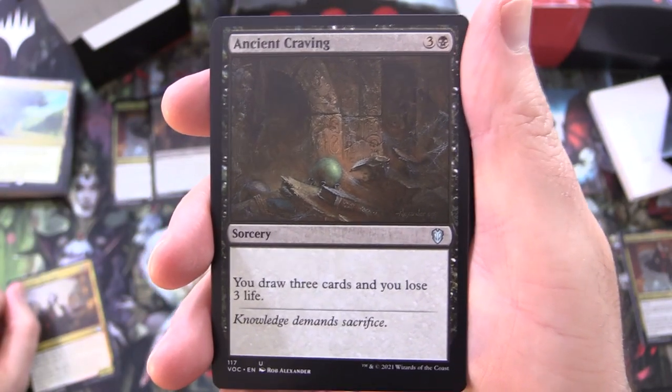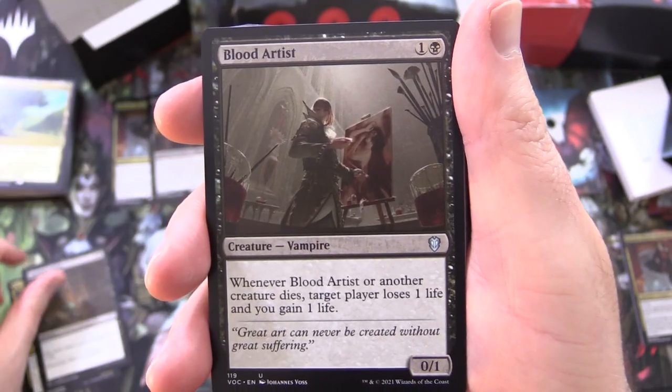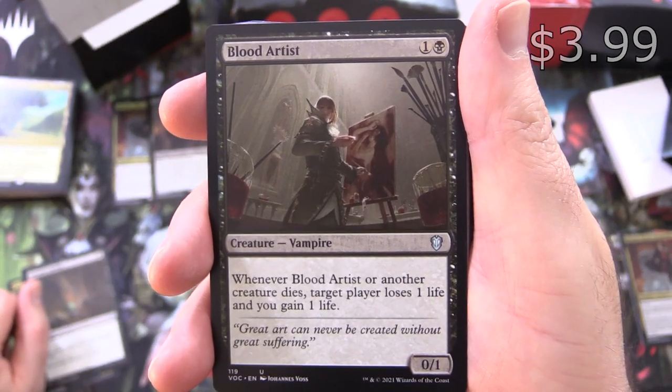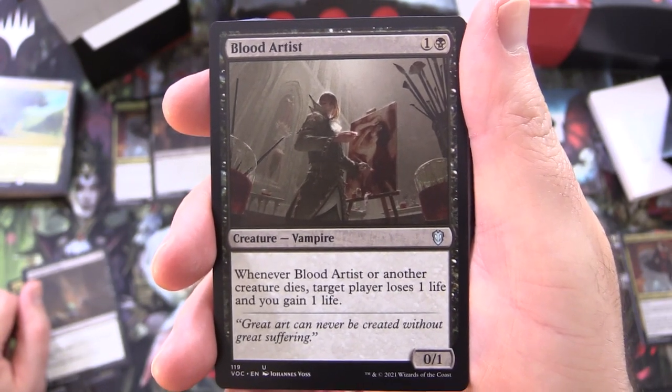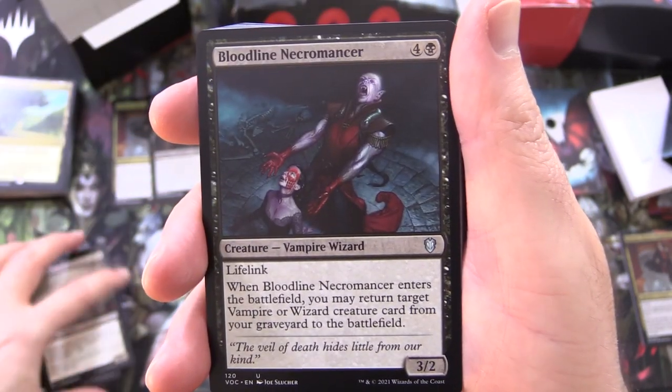Next up we have Ancient Cravings, sorcery for 4 — you draw 3 cards and you lose 3 life, fairly straightforward. Blood Artist, creature Vampire, 0/1 for 2 — whenever Blood Artist or another creature dies, target player loses 1 life and you gain 1 life. That is very cool.